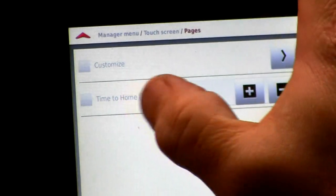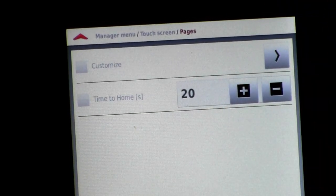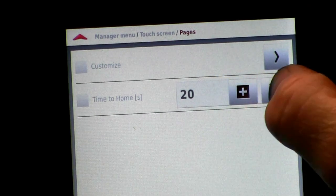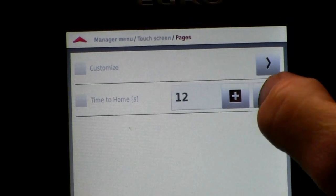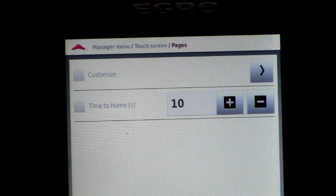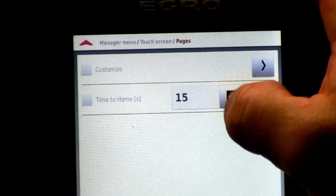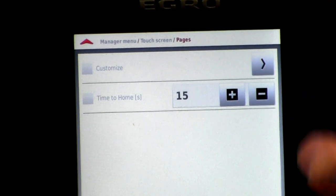Right below that is 'time to home' — in parenthesis it tells me seconds, S for seconds. So 20 seconds later — if I walk up to the machine and scroll to a different page and walk away, it's going to go back to the favorites page. I'll leave it at 15 seconds and save that value.